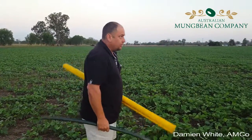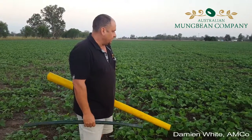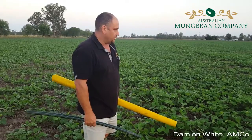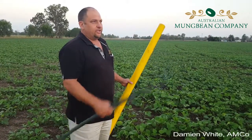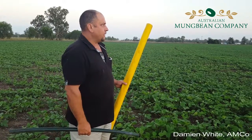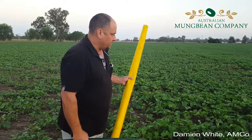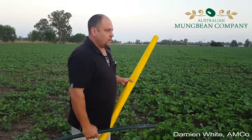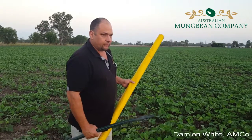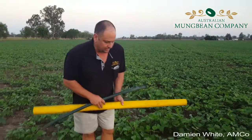We're just here checking this crop of jade mung beans for sucking insects, probably mirids in particular, but we'll see whatever else is here. As you can see the sun's just coming up, it's nice and early. It's fairly hot weather at the moment so it's very important to come out and do these sorts of checks very early when it's cool. That way you've got a better chance of picking up the insects foraging up in the top of the canopy rather than hiding and escaping the heat in the middle of the day.